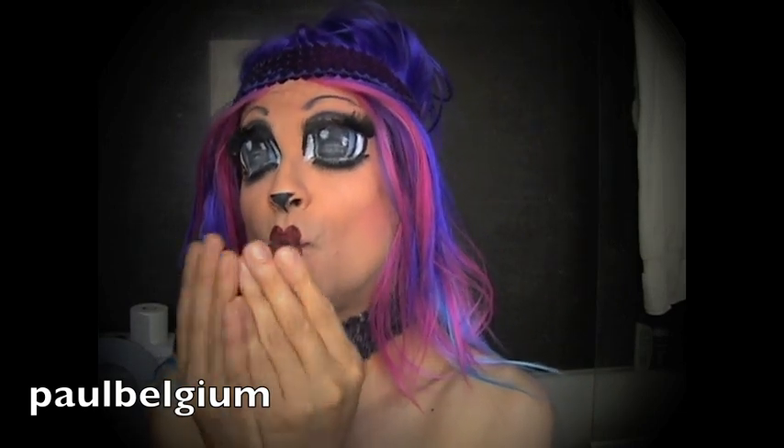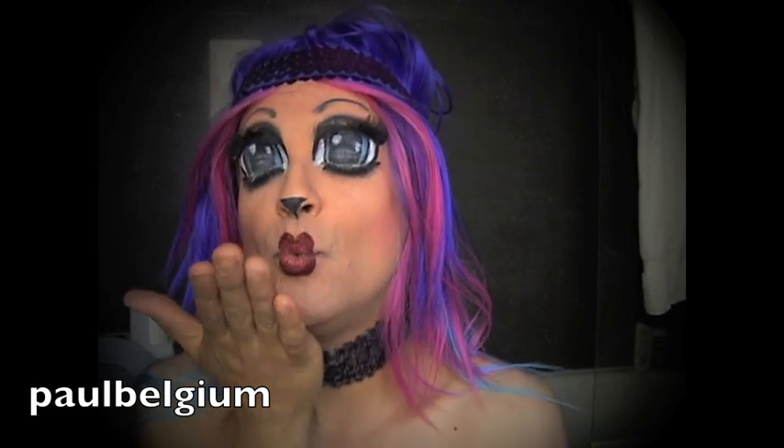Give me some respect please. Subscribe to my channel and write some nice comments. Rate my videos. And be happy — thank you very much, guys.